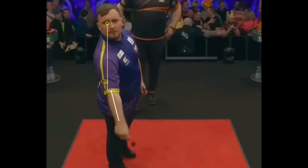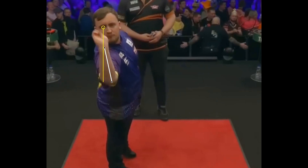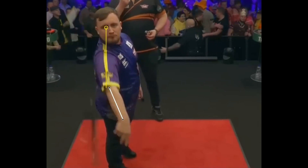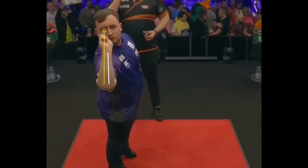From the front cam, we can see that Littler is right eye dominant. The movement is simple and effective — he brings the arrow in line with the right eye and then performs the pullback by rotating his wrist slightly at the end. The elbow is very solid, allowing the forearm to be perfectly aligned at 90 degrees.